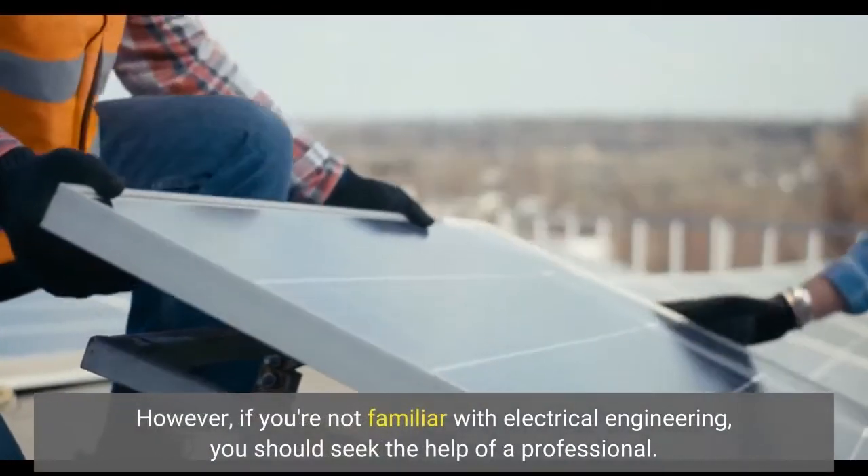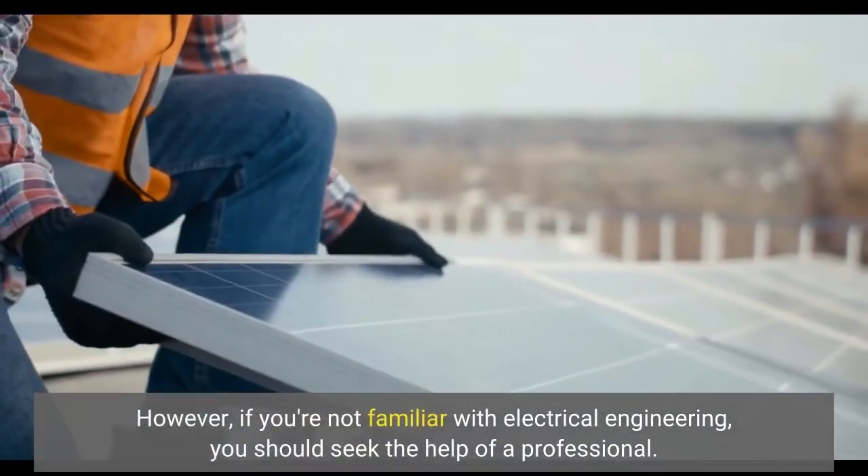However, if you're not familiar with electrical engineering, you should seek the help of a professional.